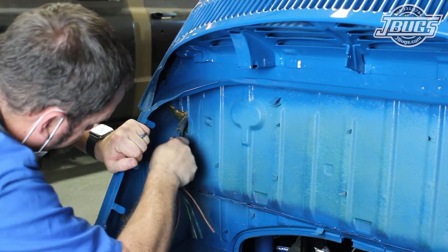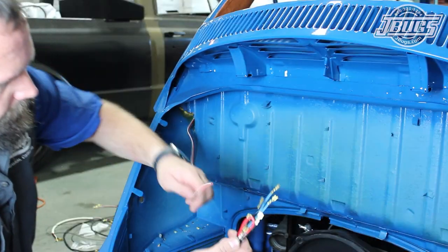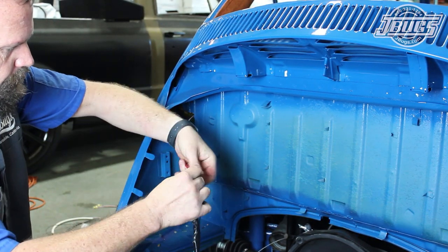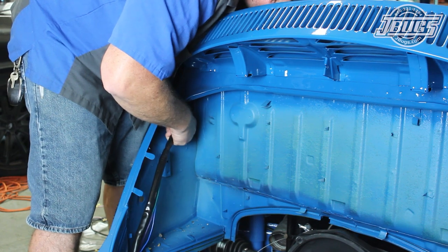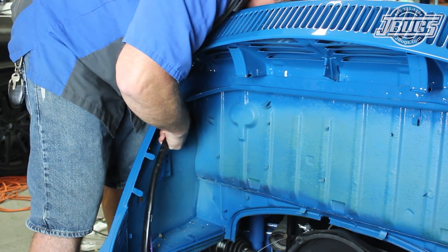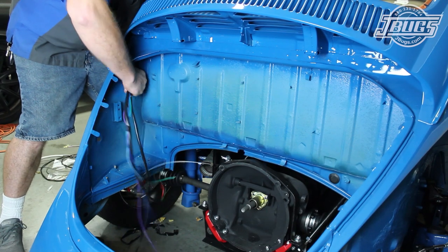In the engine compartment at the rear of the car, we tug, pull, and push the original harness to break it free from the foam in the body cavity. We strip it down to just one thick wire and tape that loose wire to the new harness. Reaching in through the quarter window opening allows us to pull the original wire inside the car while we guide the new harness into the body. The harness is pulled into the car until the split at the rear of the loom is at the top left of the engine compartment.